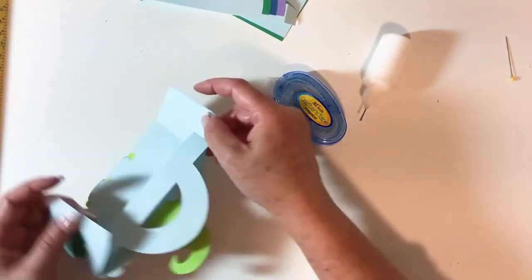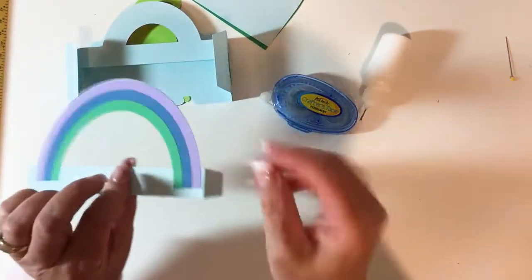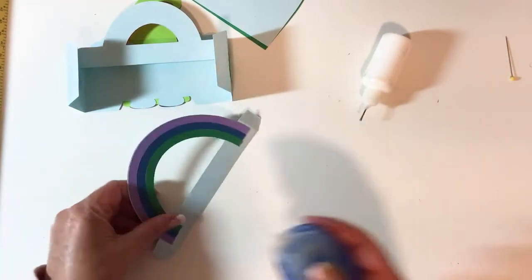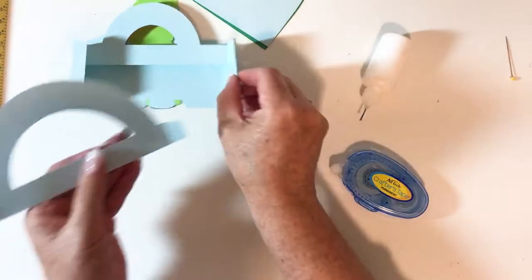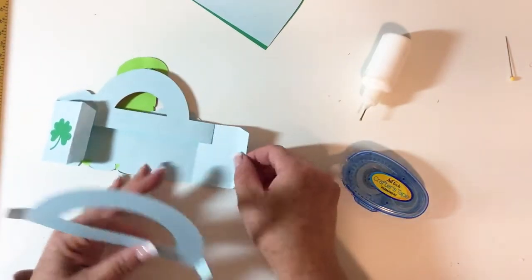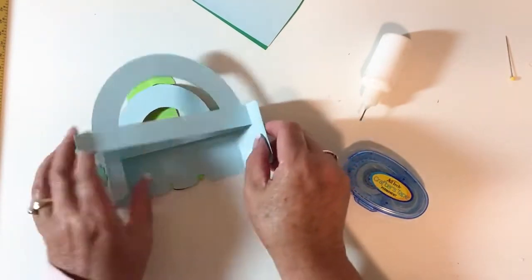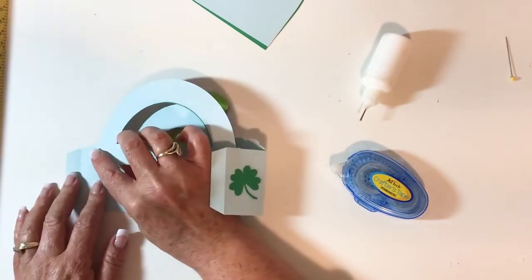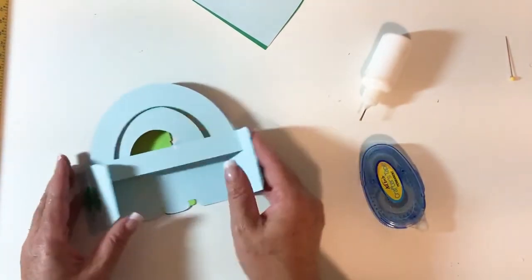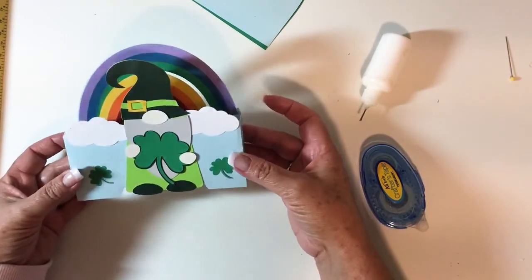There's the rainbow! Now I'm going to take my second piece — this time I need the glue or tape on these pieces. We're going to do the same thing: take the second piece and put it on the left side of the score line right here. Glue it to the left side, get a good firm grip, fold it over, then do it on the right side of that tab and fold it. Make sure it's nice and folded.